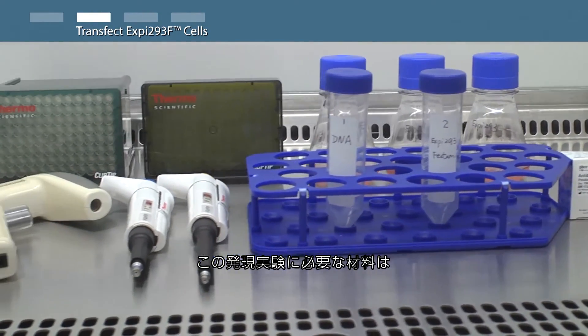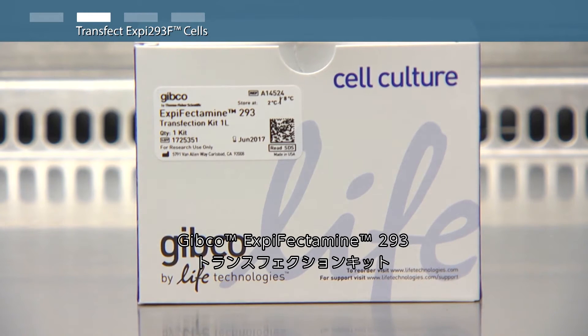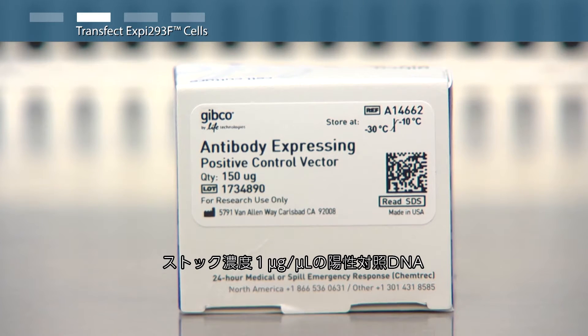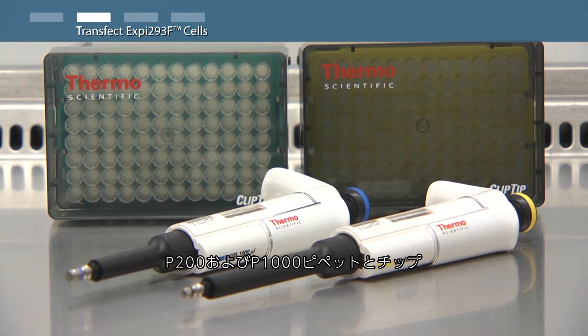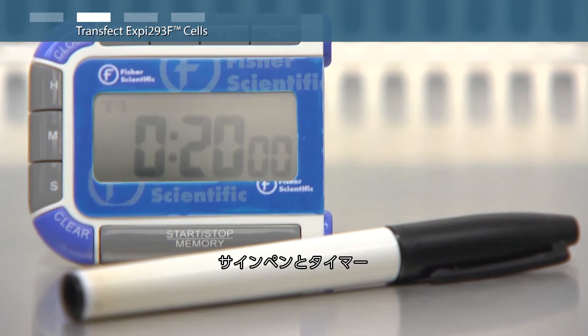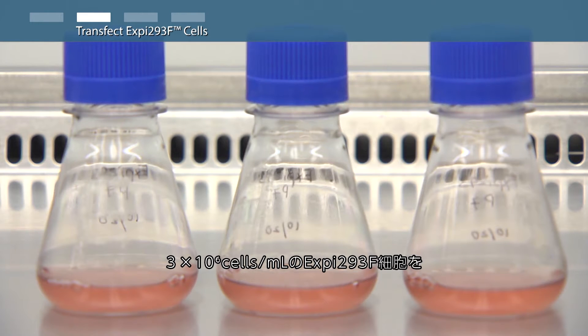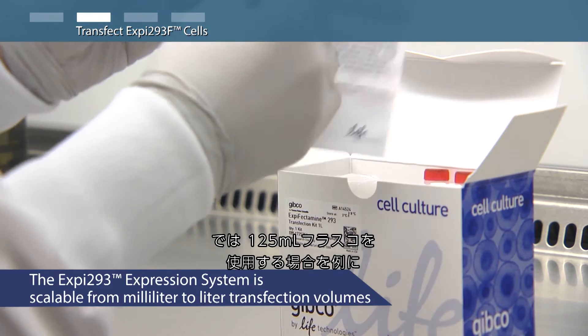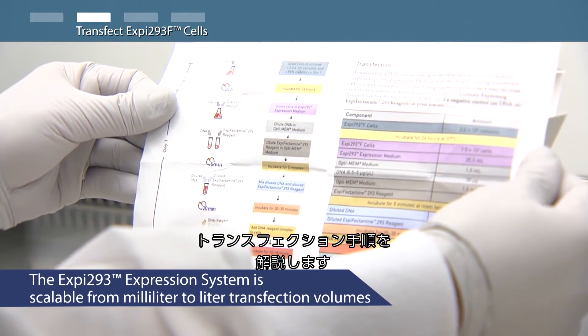For this expression run, you will need the XP-Fectamine 293 transfection kit, Opti-MEM reduced serum medium, positive control DNA at 1 microgram per microliter stock concentration, two 50 milliliter conical tubes in a rack, a P200 and P1000 pipette and appropriate tips, a pipette aid device and appropriate serological pipettes, a marker and a timer, and three 125 milliliter shake flasks with XP293F cells at a density of 3 million viable cells per milliliter in a 25 milliliter volume.